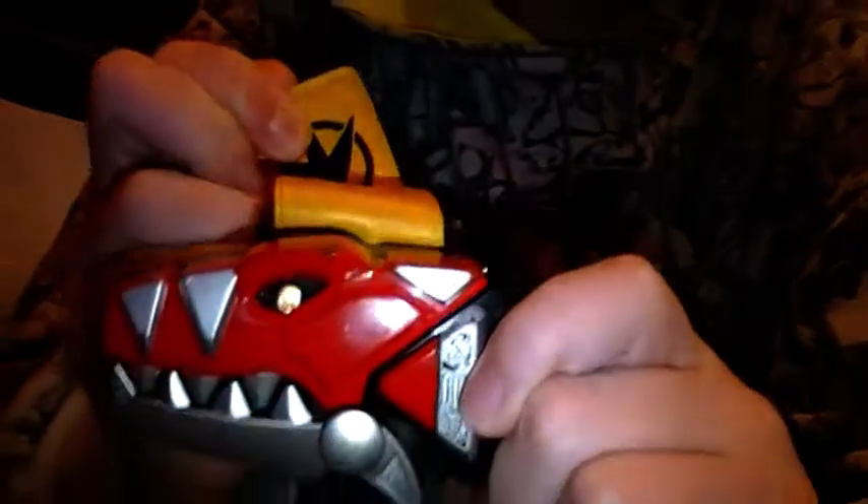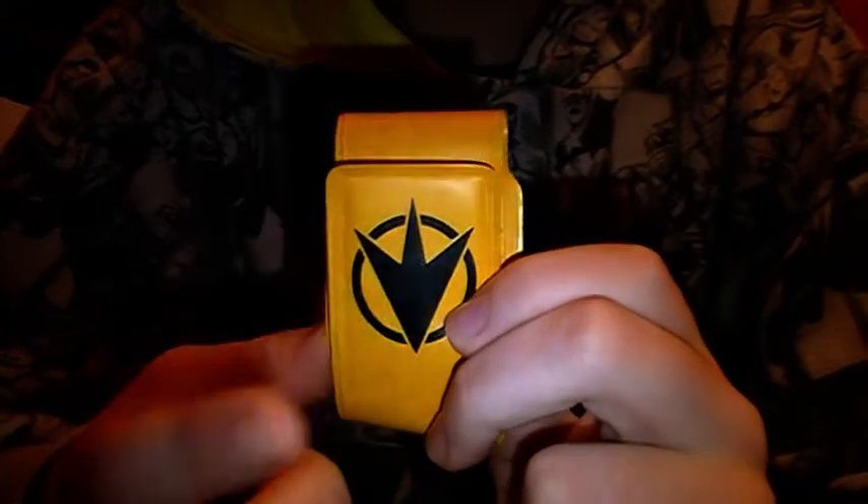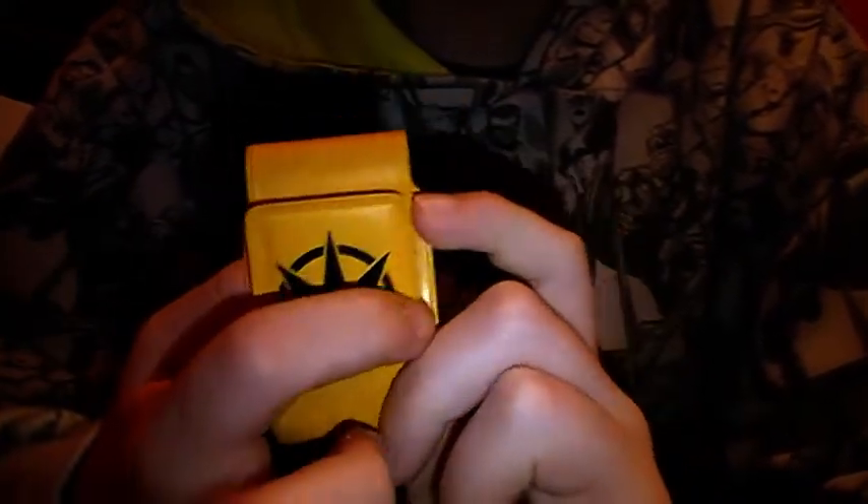What I quite like about this morpher is the logo on the strap. It's quite a sturdy strap. And that is a very, very nice logo. I like it.